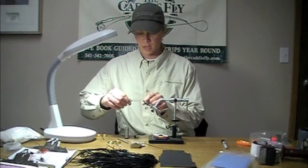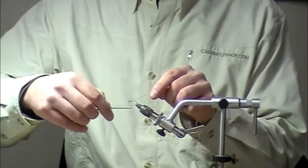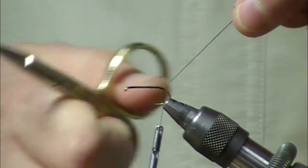We're going to start our black thread behind the eye. We're incorporating some new tricks into a classic Elk-Hair Caddis pattern. I made a thread wrap down the whole base there.